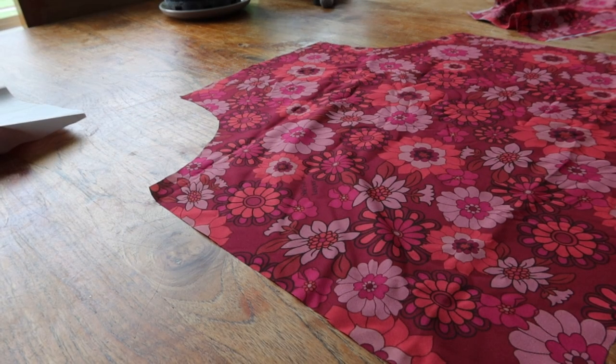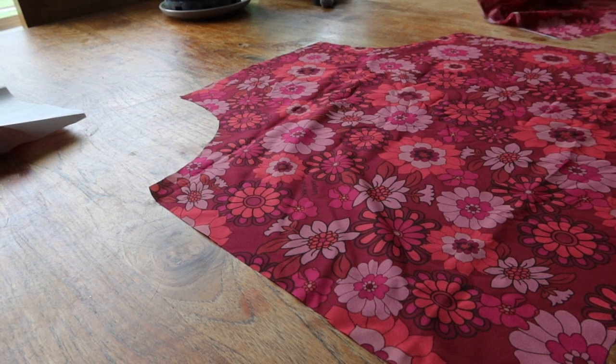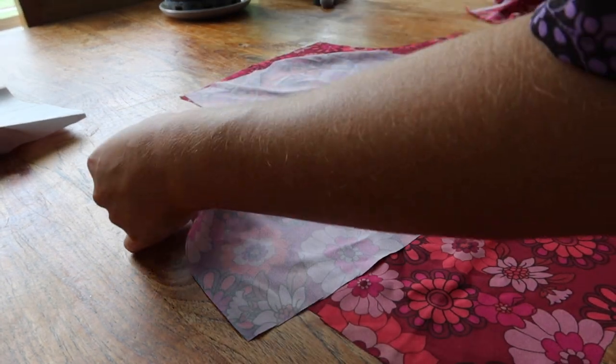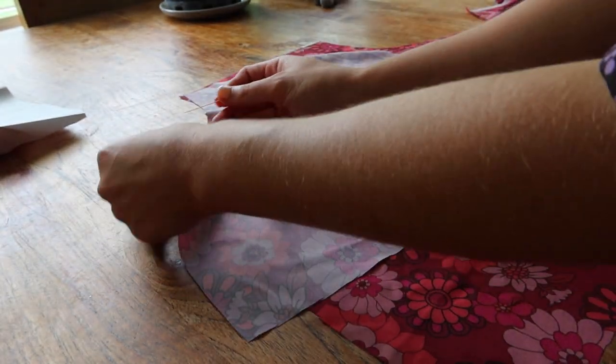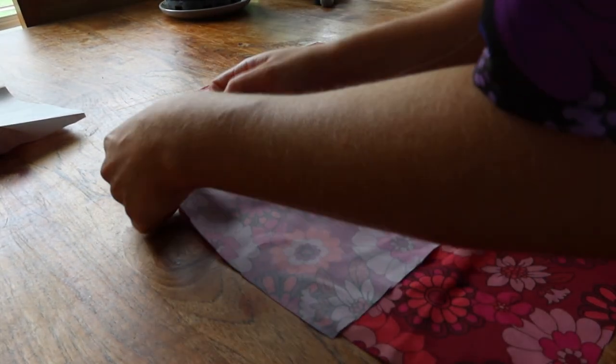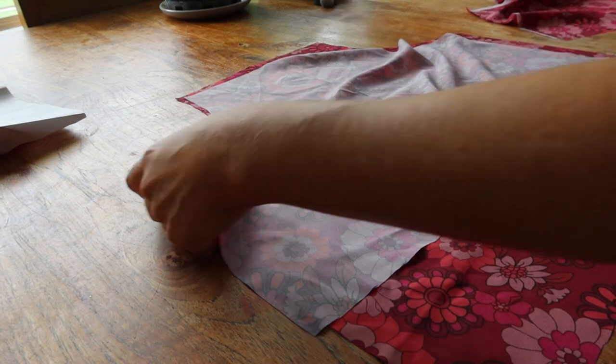Grab one of your bodice pieces and a sleeve and match at the curve. Do this on both sides of the bodice, then grab your remaining bodice piece and match those curves with the sleeve curves. Stitch these in place — overlock or zigzag, whatever your preference is.